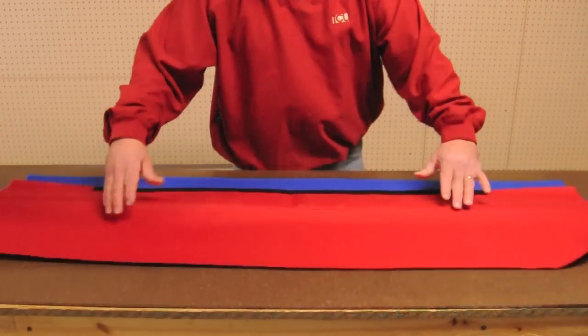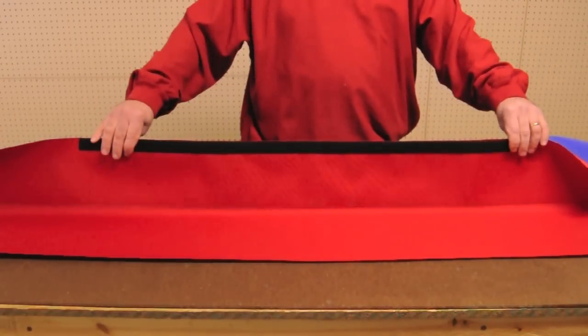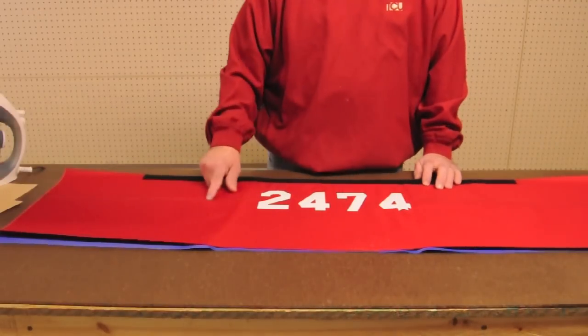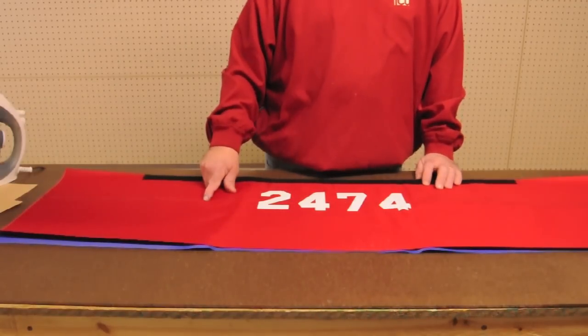To begin the construction, start by placing the bumper material on a flat surface. Then align your team numbers on the fabric. When aligning the numbers, use the sewn seam and the Velcro as reference points for your placement. The sewn seam is the center of the bumper, so center the numbers over that line.